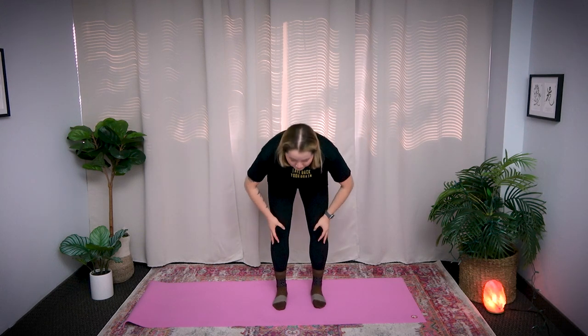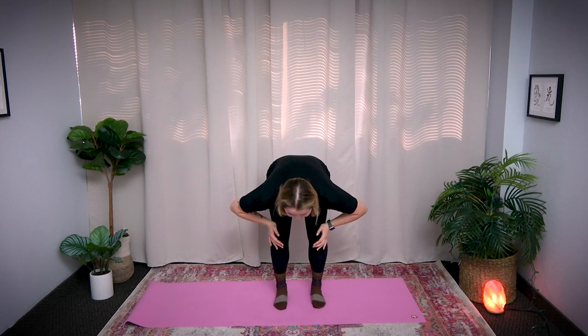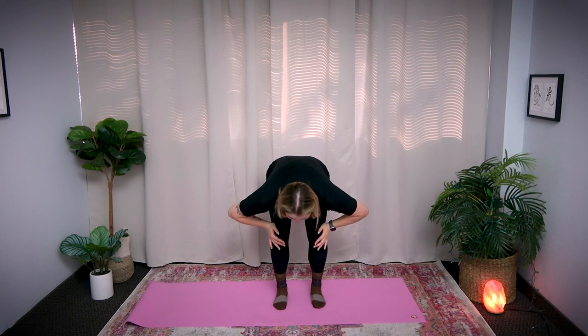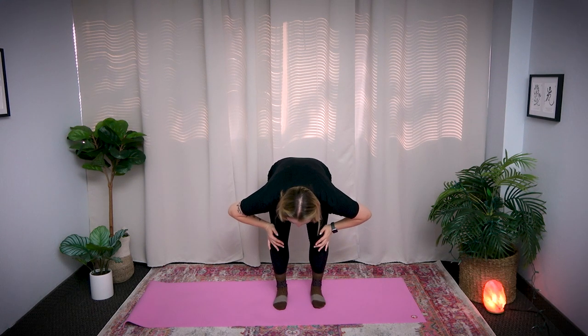Two more. Ready? One, two, three, four, five. Release. Last one. Ready? One, two, three, four, five. Release. Shake it out.